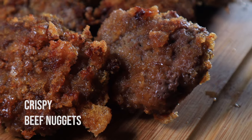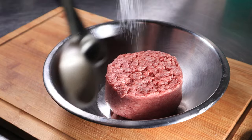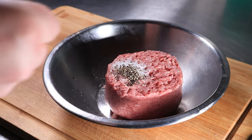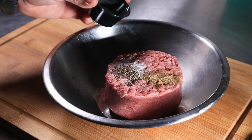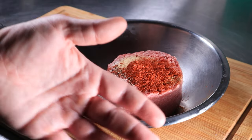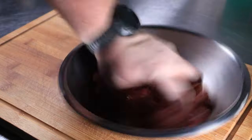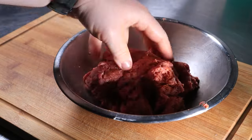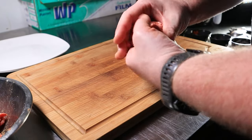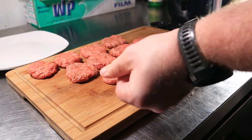For these crispy beef nuggets, start off with one pound of ground beef in a bowl. Season that up with one teaspoon of salt, a quarter teaspoon of black pepper, a quarter teaspoon of celery salt, a half teaspoon of granulated garlic, and one teaspoon of smoked paprika. Mix this well until all the seasonings have been incorporated, about two minutes. Just like with chicken nuggets, take about one-ounce portions of your meat and shape into non-trademarked oblong shapes. Repeat until all your meat is shaped.